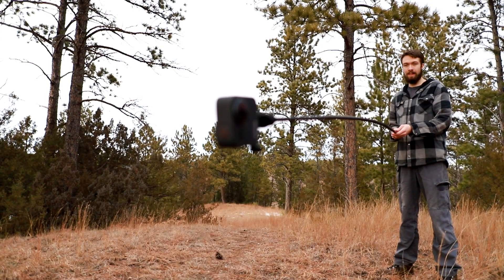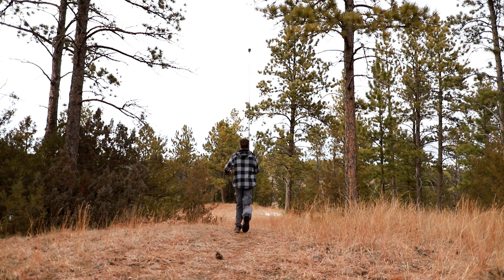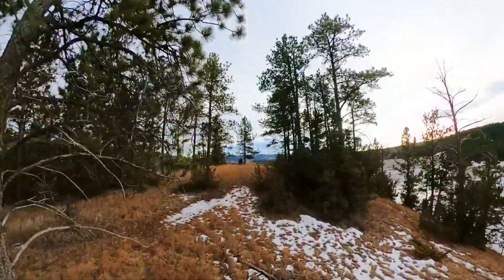Today I'm taking the GoPro Max out for a test drive. I have it connected to the end of an 8-foot long selfie stick, and I'm going to see just how cinematic of videos we can get with the GoPro.